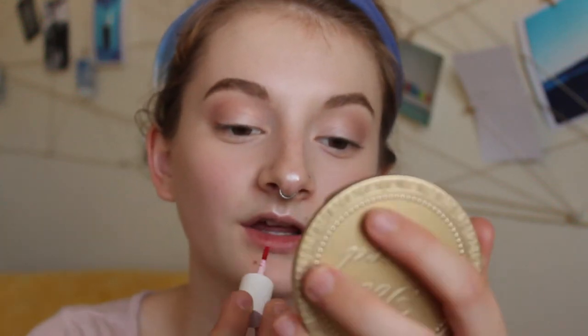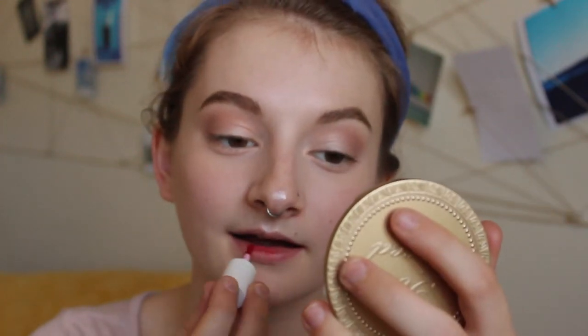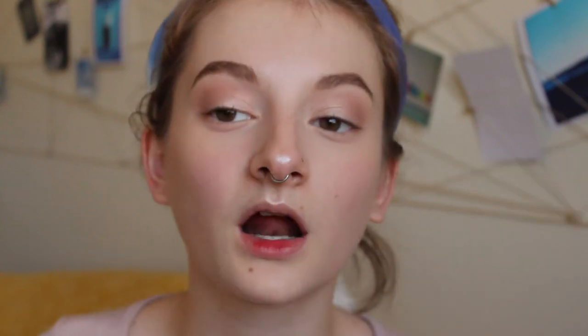Now for the lips — this has been my favorite lip combo for the past couple of weeks, I call it the popsicle lip. I take the Benetint and tap it into the center of my lips and blend it out. Then I'm using Too Faced Lip Injection Extreme, which is a plumping clear lip gloss. Fair warning: if you don't like lip glosses that tingle and almost burn, you'll hate this one — but it makes your lips look fabulous.